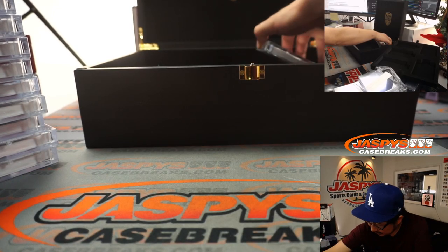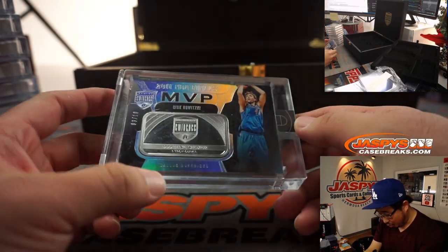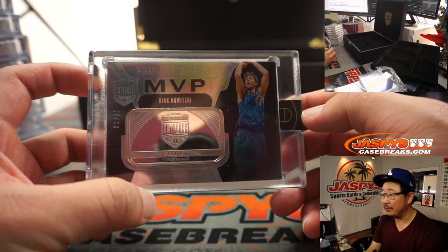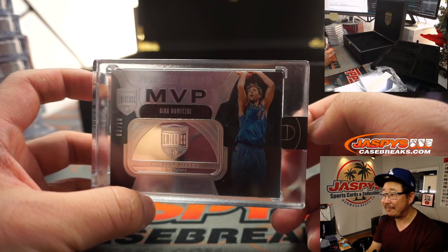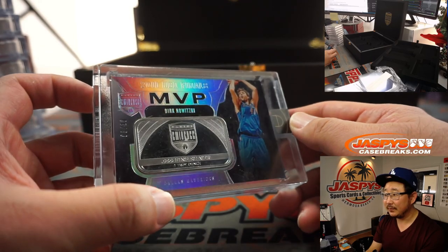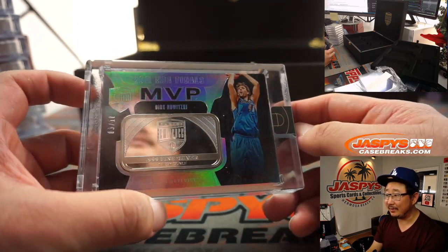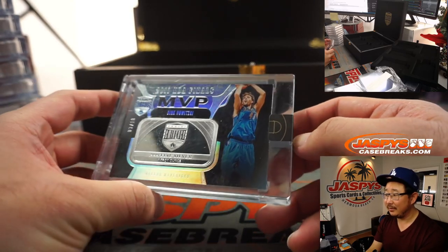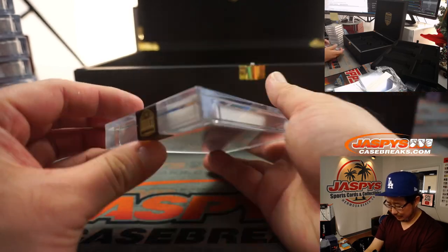And the final one here is — wow, nice. More fine, fine silver, one troy ounce, commemorating Dirk Nowitzki's Finals MVP right here. That's awesome. With the Eminence logo right there — that is three out of ten. What a beautiful set.